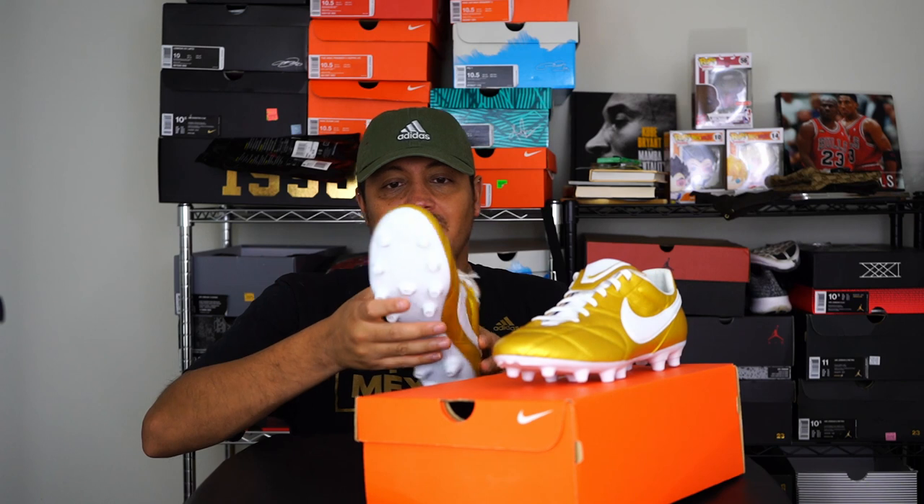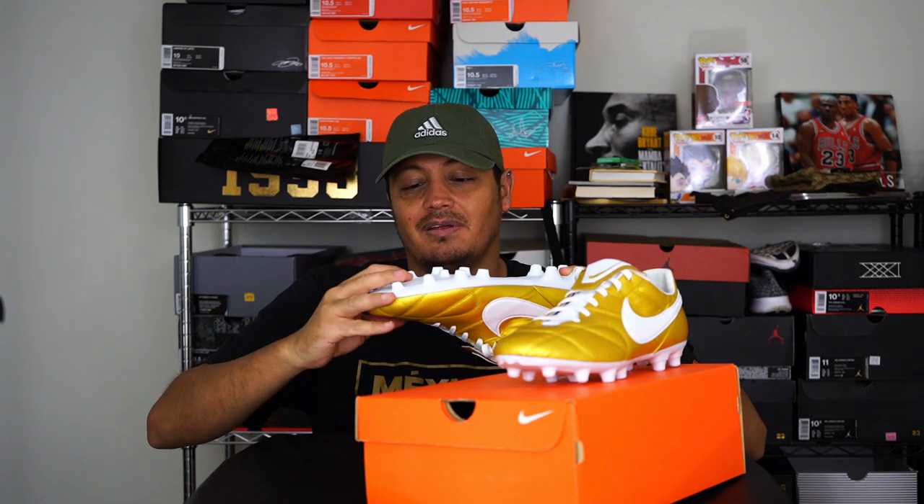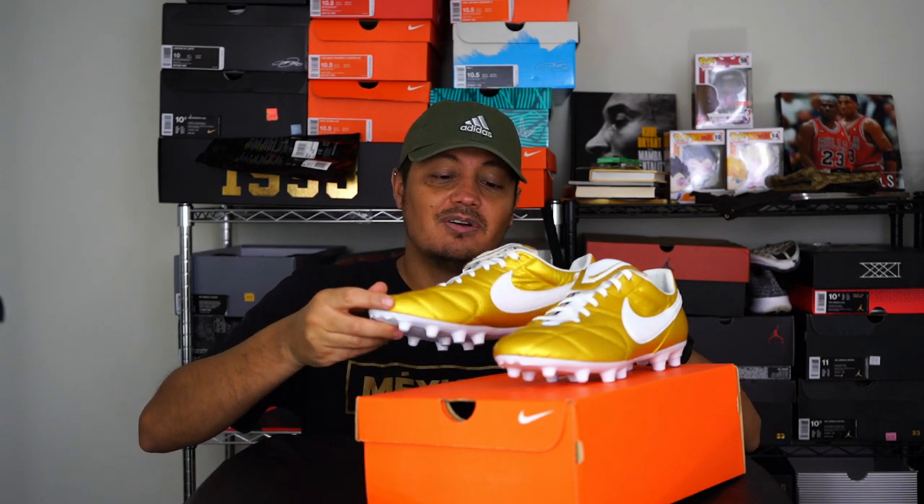With this stud pattern or shape, you might be tempted to play with them on artificial grass or turf, but I would stay away from that just because the leather is so good. Eventually you might have some sole separation or your shoes might rip, and I don't know if Nike will give you your money back — they might tell you that's your own fault. So I would definitely just stick to natural grass with these if you do get them.